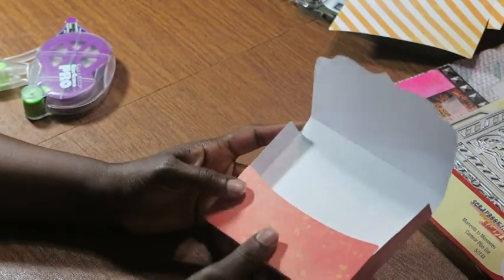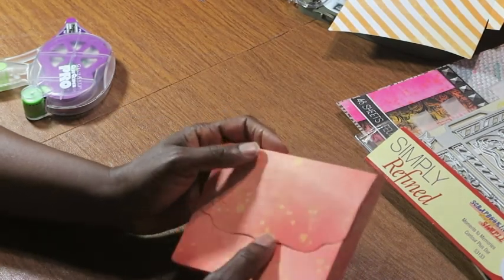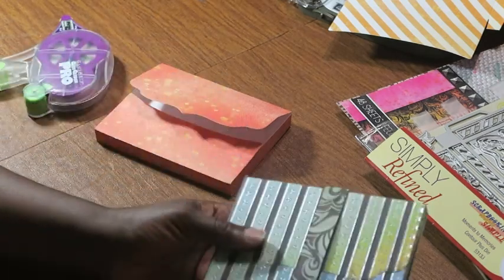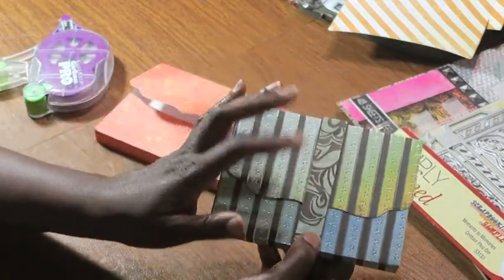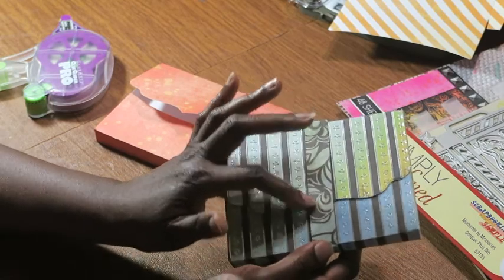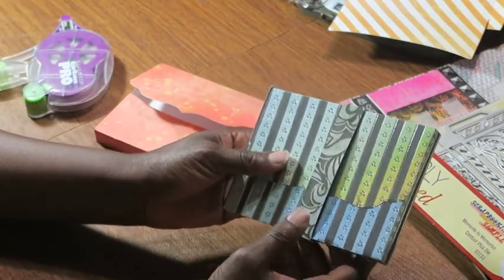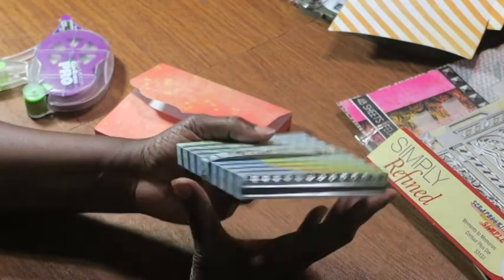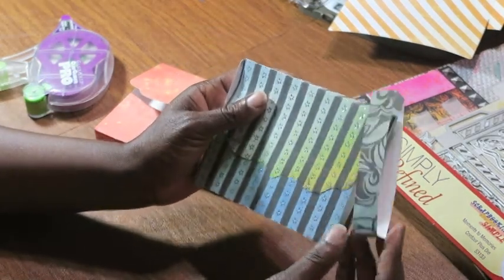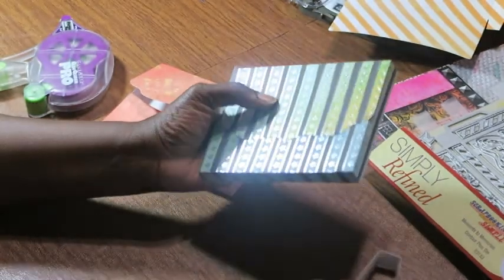I had to use glue to close the box flap and didn't want to spend time waiting for it to dry, so I came up with a different plan. I made a belly band that slides on and off the box. When I make these as gifts I'll decorate that area with a to-and-from or a title like 'Greeting Cards' or 'Birthday Cards,' but for now the belly band just slides on and off. You can place four cards and four envelopes inside.